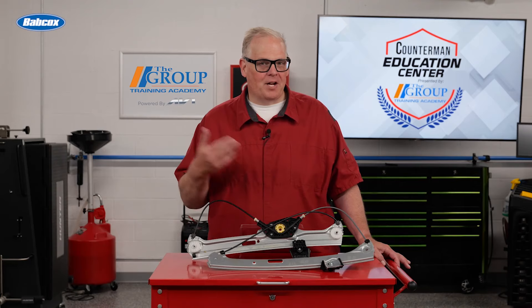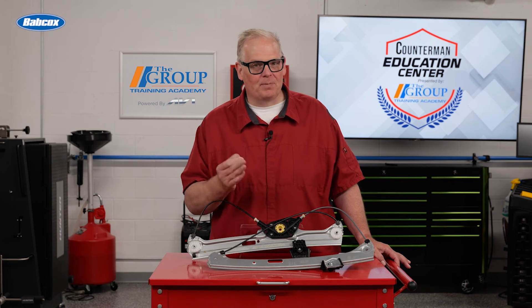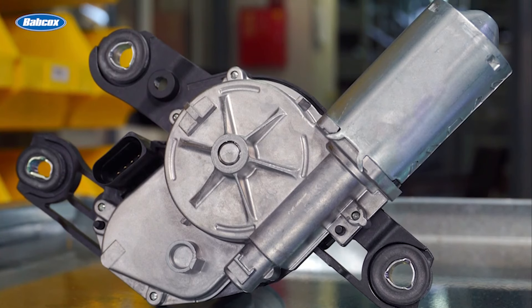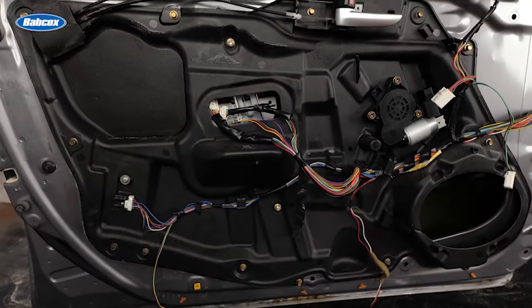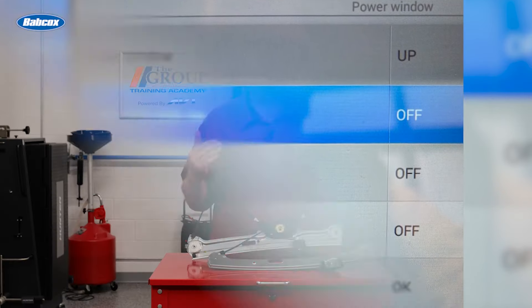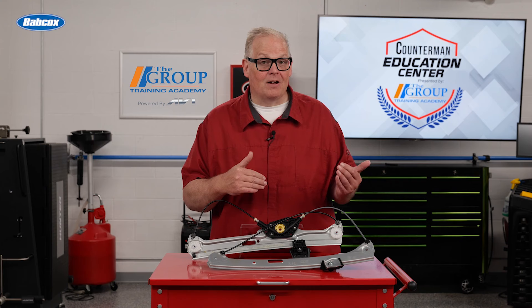If you have a shop, are a DIY-er, or are ordering a window regulator, here are some tips to help do the job right the first time. First, confirm what side of the vehicle the regulator is on. In the US, most manufacturers use the driver side or passenger side doors in the electronic catalog, but occasionally you will encounter left and right instead of driver and passenger.